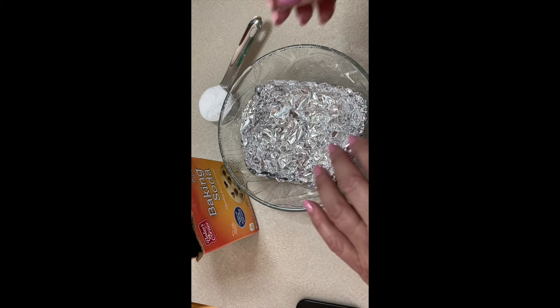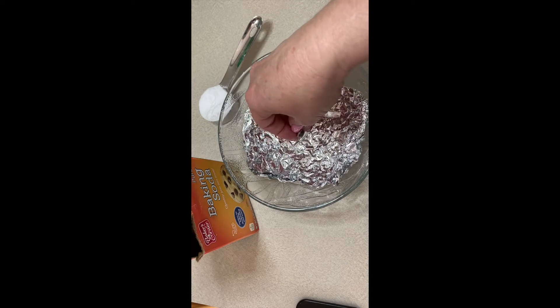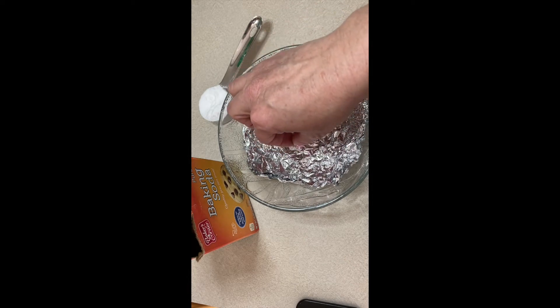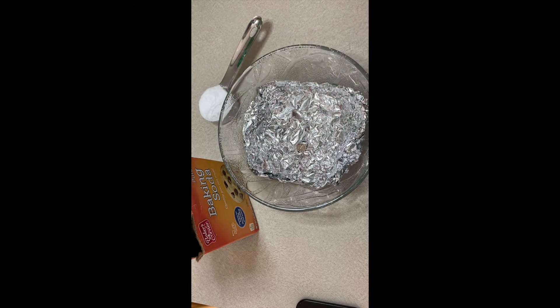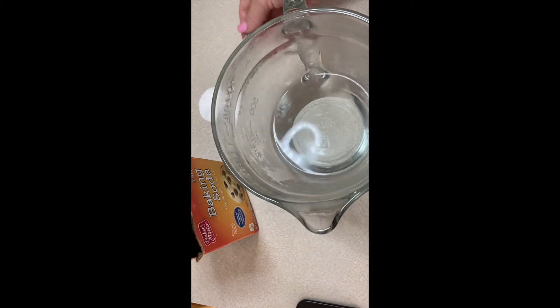The trick is to put the jewelry into the bowl lined with aluminum foil first, before you do anything. Then the next step is to take your boiling water and add one to two tablespoons of baking soda to it.